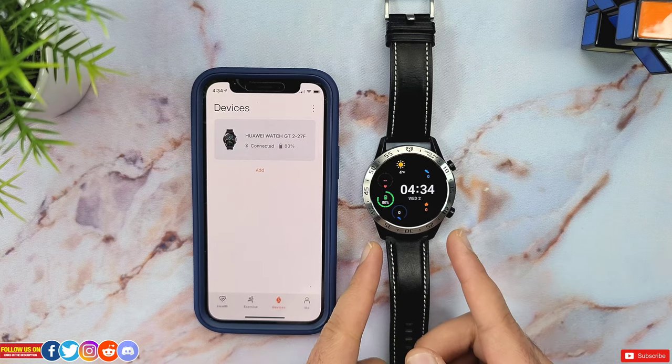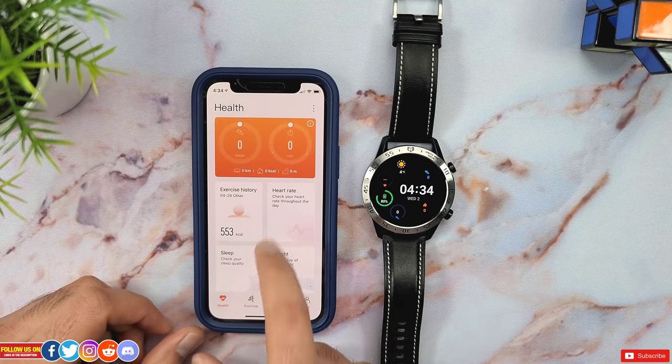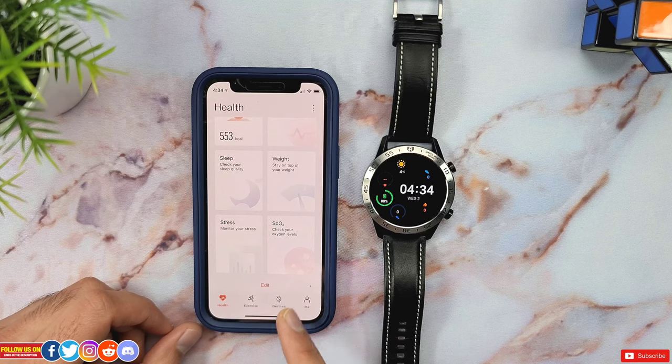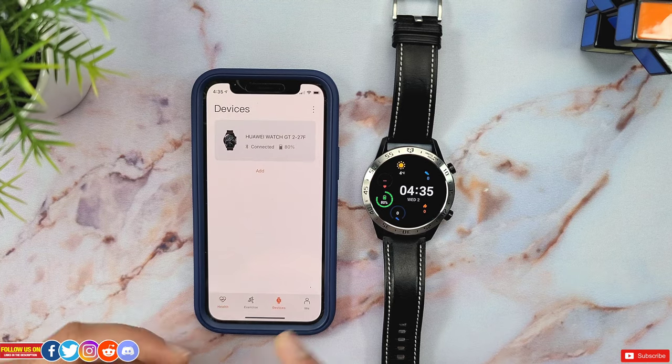With that said, this Huawei Watch GT2 also lacks a few features when paired with the iPhone. Fortunately, the stress tab and the SpO2 were made available recently to the iOS Huawei Health app, for which I have done a video linked up in the card section — check it out once you're done watching this one.